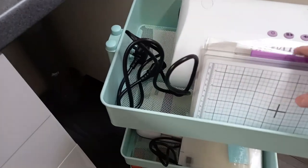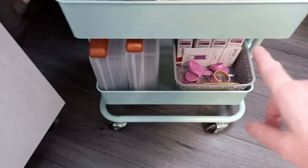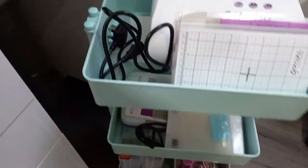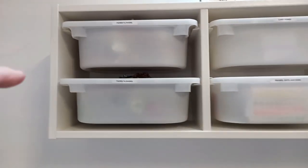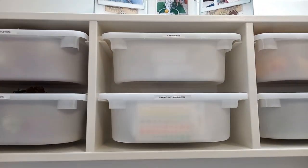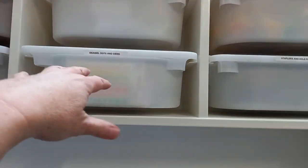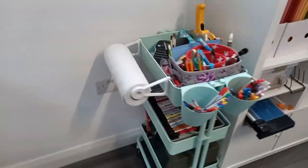I utilized one of my Hobbycraft trolleys to become my Gemini Junior station, which has got my die cutting machine, my foil platform, the foil dies, and all those bits there. Then I had this from my mum's craft room — I've filled it with paper flowers that I don't use very often but do use now and again. These are things like enamel dots and gems that I use a lot — a lot of this has come from my mum's craft room.